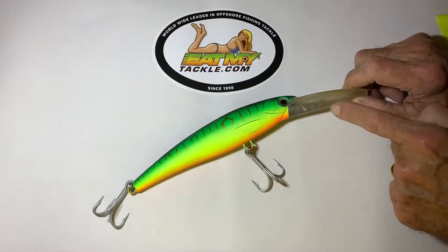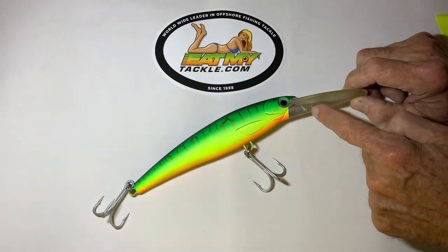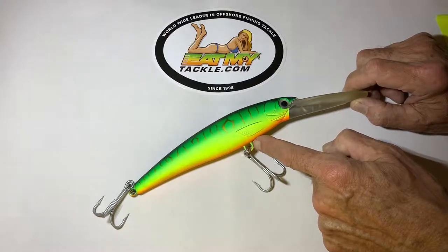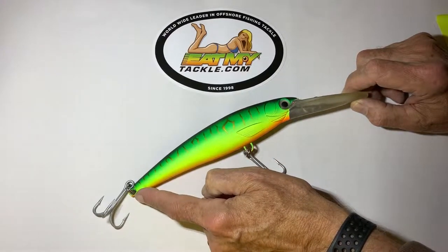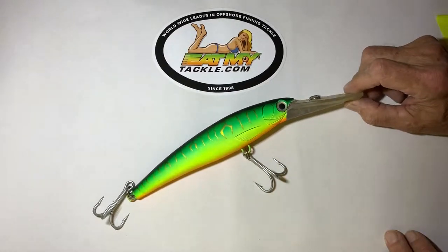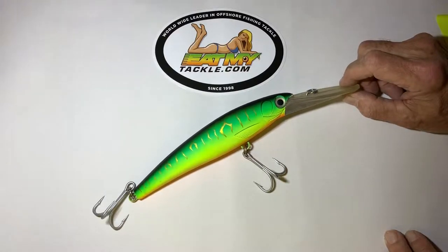We build ours differently. If you look at this split ring, it's connected to a wire that's been bent up and around all the way down through that connection point and to that connection point — it's what you call through wire. Most expensive way to get it, but I'll tell you what, you don't come back with a lure with no hooks and the fish swimming off.